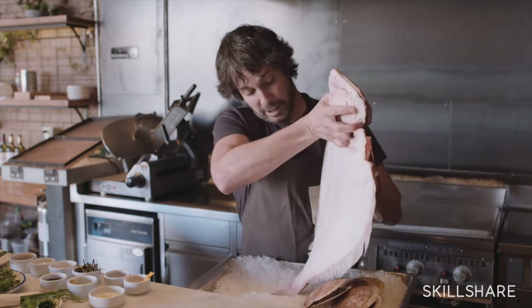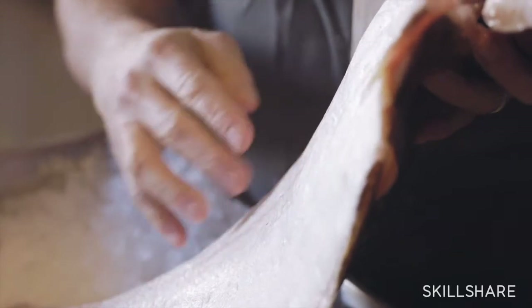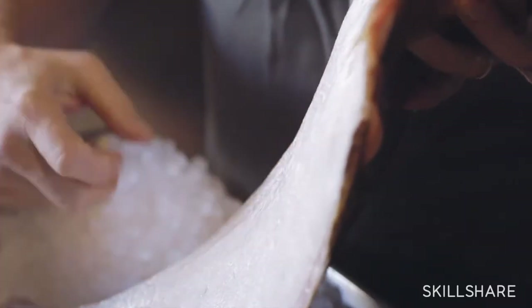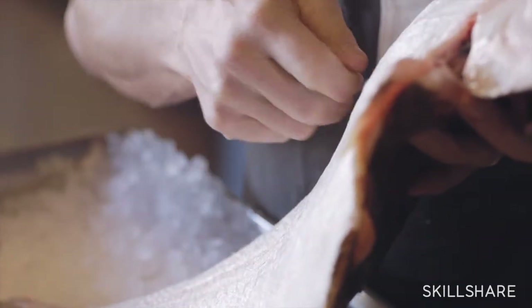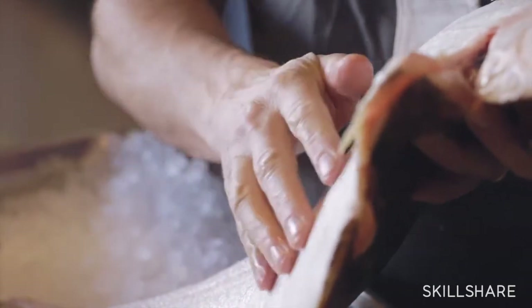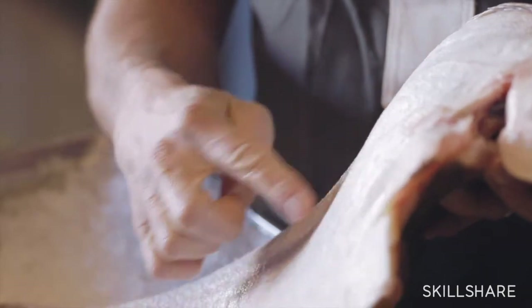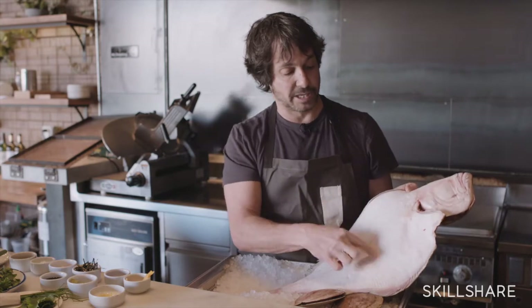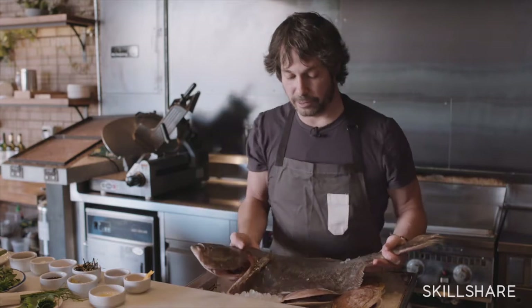You can see on both sides of the fluke here how clear the white side is. This is a fish that's been treated beautifully — it's not bruised up. Sometimes you'll see black and blue marks or gaff marks where a hook has been inserted and ripped the meat open. So you want something that's very smooth, very firm. You can see there's no give whatsoever when I'm pushing into the fish. And that's for the fluke.